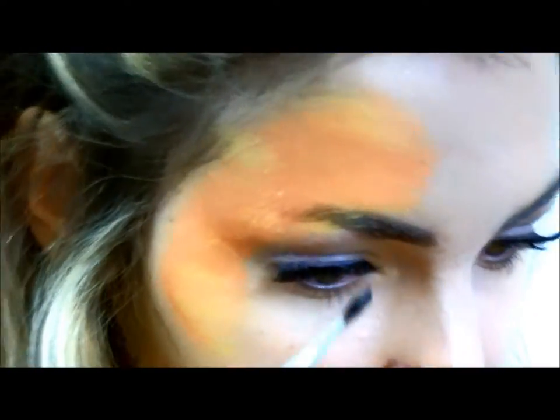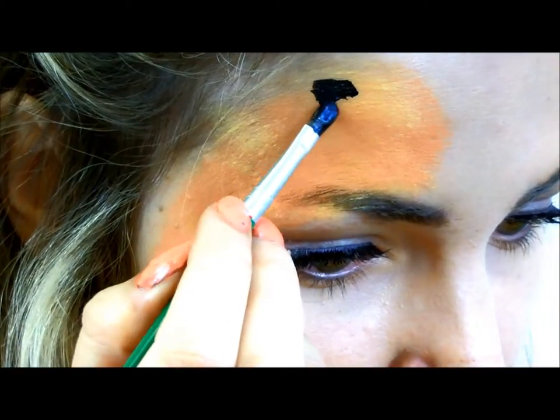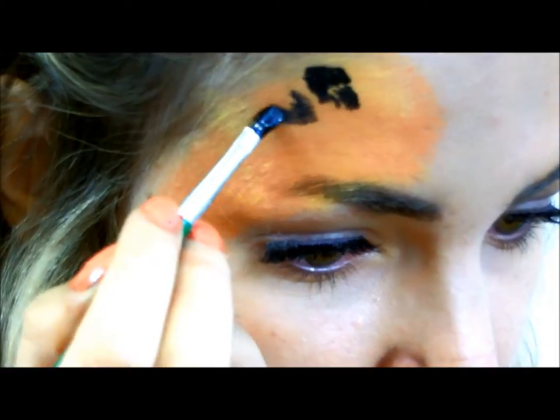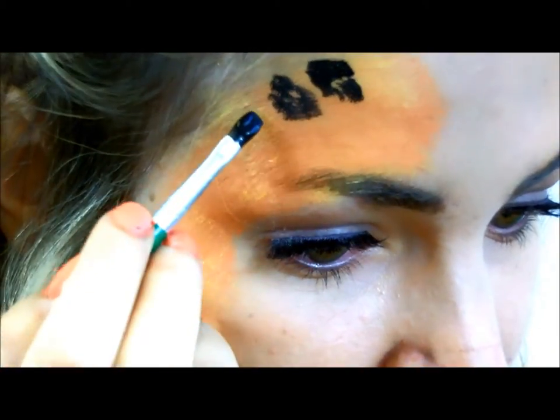I've now got the black on my paint brush, so I'm now going to add the dots. You want to make sure that you're doing them quite small. Make sure you're not doing them neat — make sure you're squiggling your hand around.